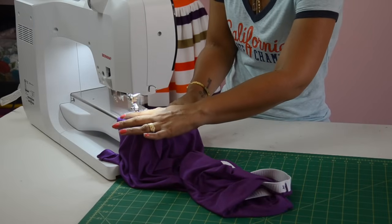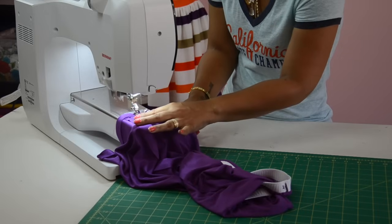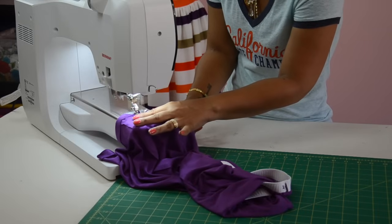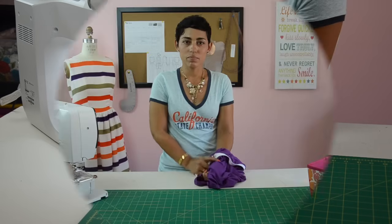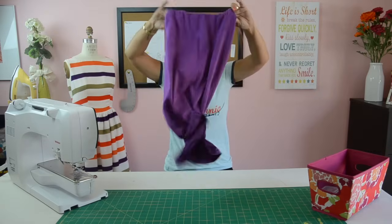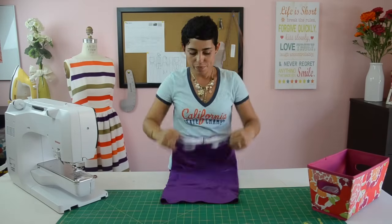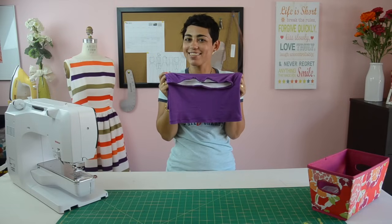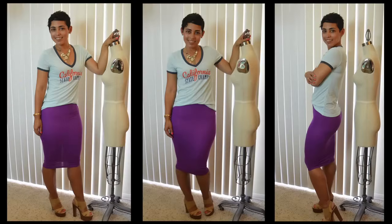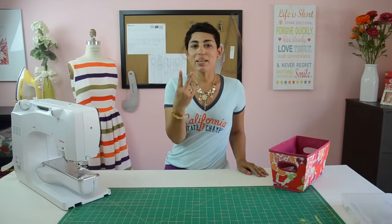Turn your skirt with the right side back out and take a look at your finished work — very easy to do! I'm going to go try it on and show you how it looks. I hope you have enjoyed this quick and easy tutorial, and I'll talk to you guys again really soon. Peace.